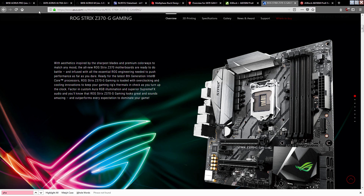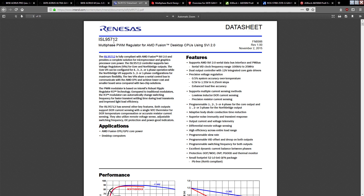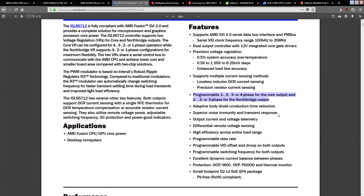Let's go over why Gigabyte's 8 phase claim and what all these boards are doing doesn't qualify as an 8 phase. The Gigabyte boards all use the ISL95712 chip. This is a programmable 1, 2, 3, 4 phase for the v-core output, and 1, 2, 3 phase for Northbridge — so it's a 4 plus 3 phase voltage controller. It goes up to 4 plus 3 phases; you could run it as a 1 plus 1, but it maxes out at 4 plus 3.